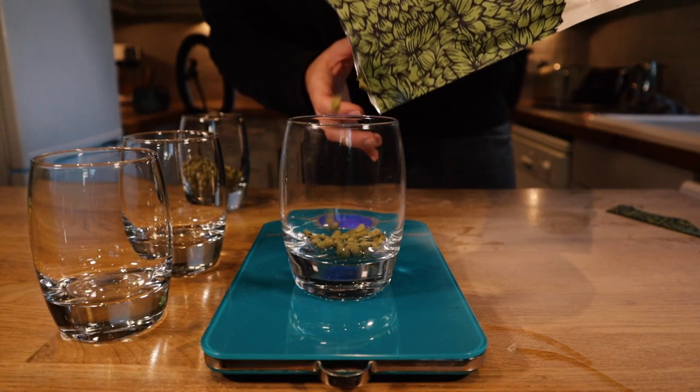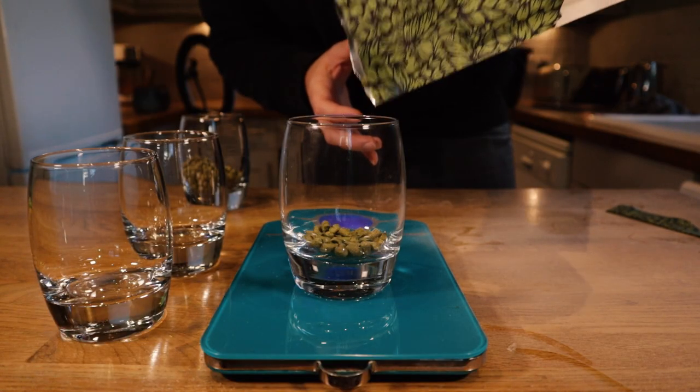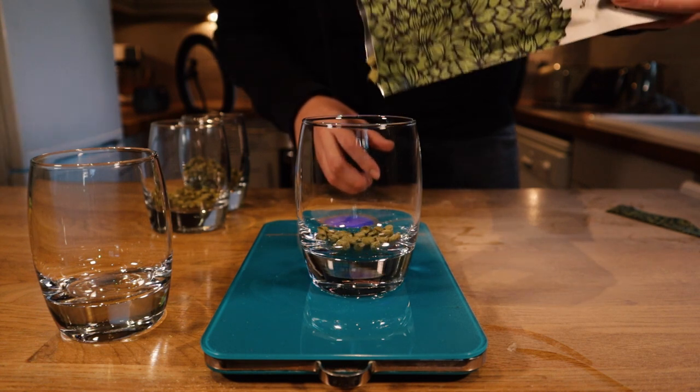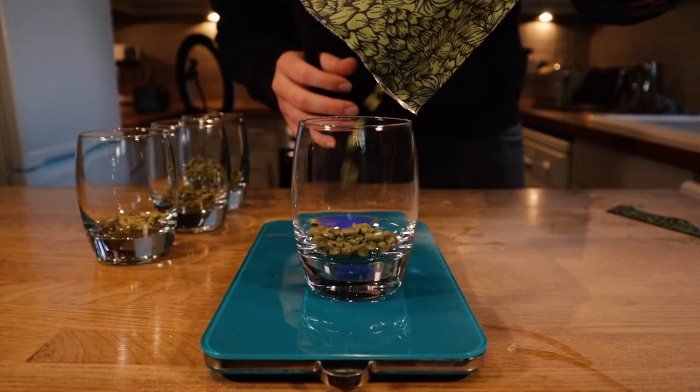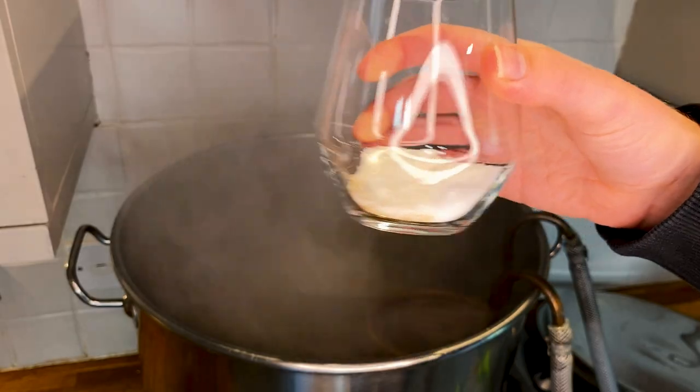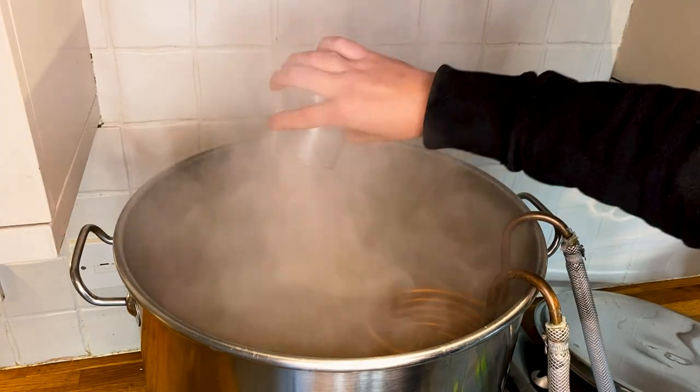My final hop additions were 15 grams at 30 minutes, another 15 grams at 15 minutes before the end of the boil, and then right at the end I added another 25 grams of hops. 15 minutes before the end I also added my copper cooling coil to sanitize it, and 10 minutes before the end I added yeast nutrients to help kick off fermentation healthily, and also Irish moss to help keep the beer clearer.